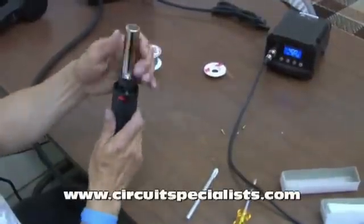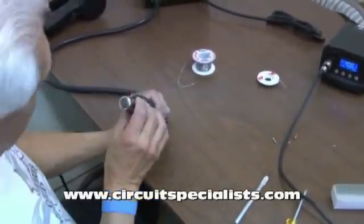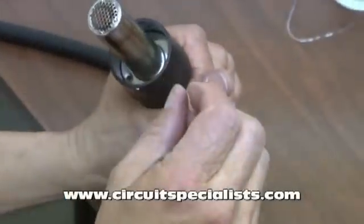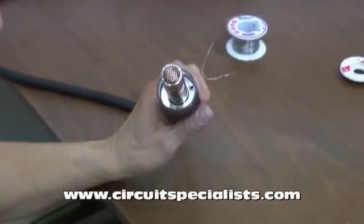Go ahead and put the plastic housing back around it. Try to line up the holes as best I can, shove it all the way down — and it looks pretty good. I'll go ahead and reinstall the screws.